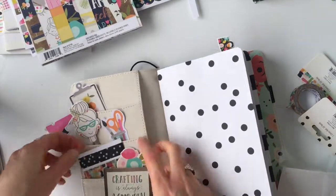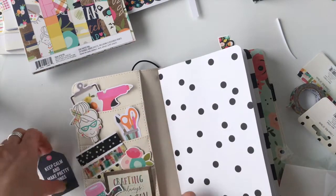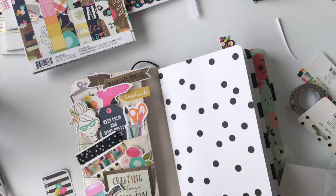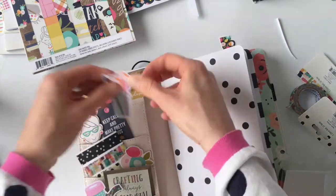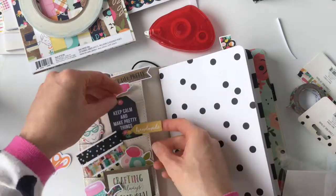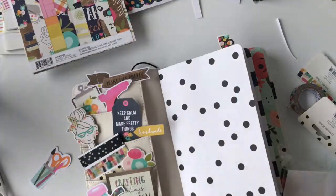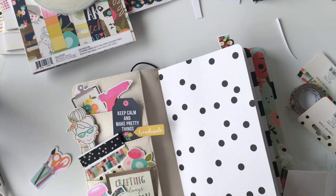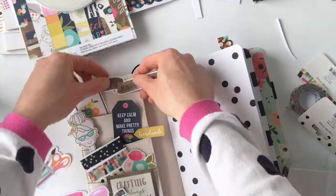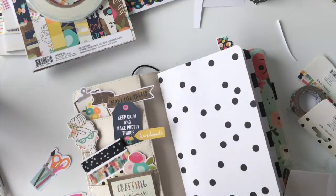I love polka dots, and the one in the middle is from the Crafty Girl line — it matches one of the Crafty Girl papers and the colors in the rest of the line. There's a little washi die cut as well. I move things around and I want a variety of colors, shapes, and sizes so it looks good and interesting. I'll stick things to other things and add a little bit of adhesive — usually a piece of rolled-up washi tape — behind items that don't fit snugly into the pockets and are just floating on top, to keep them secured.